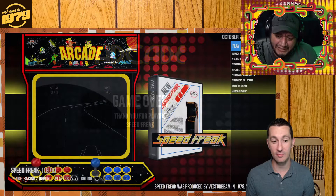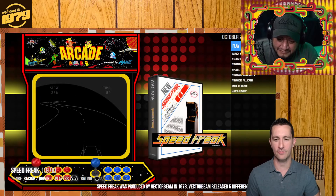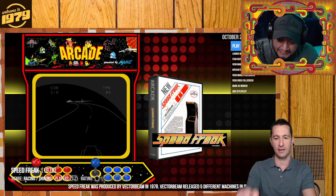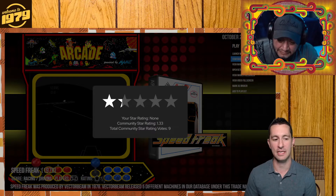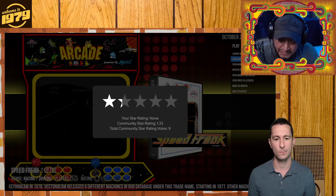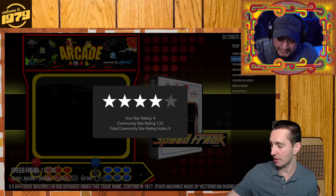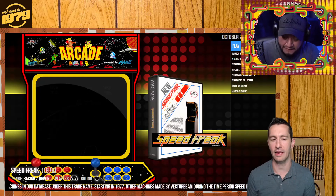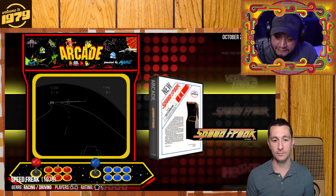It's more of an arcade experience to play that one, and it's crazy because it was an upright cabinet. This would be really good if you sit down like you're sitting in a car and driving. Out of five stars, what would you give Speed Freak? That's pretty impressive for 1979. Four stars, maybe? Yeah — that was very good looking and had a wheel, four-speed gear shifter, and pedals, like you're driving a car.